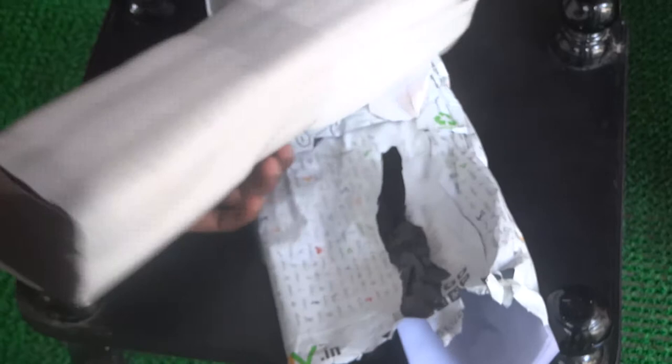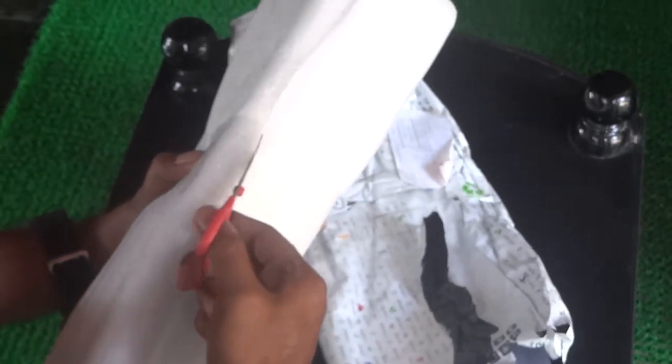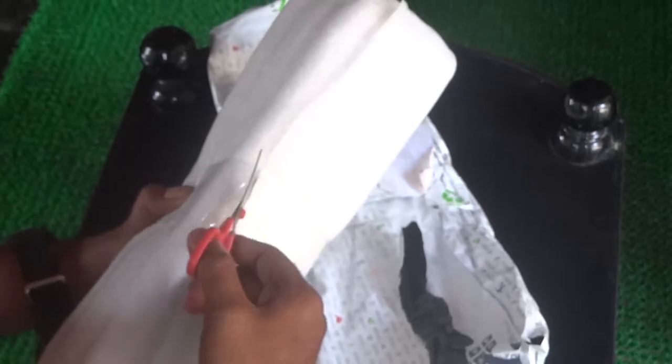It came in good packaging and got delivered in five to six days. Let's cut it open and see what's inside.